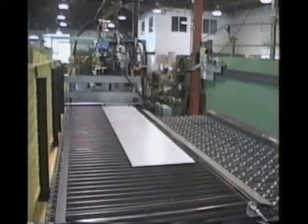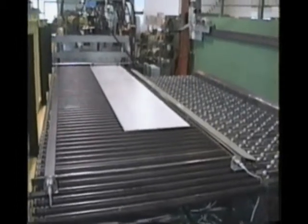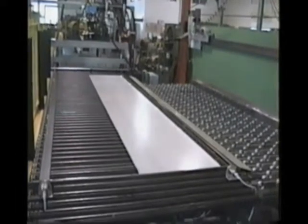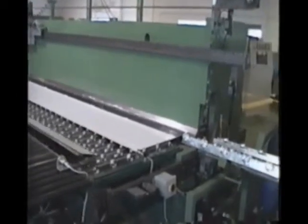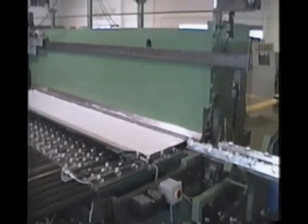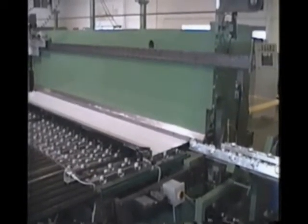As the parts are notched, punched, and cut to length, they are conveyed directly in line with the programmed final form press. They are positioned along the conveyor in groups of one to three parts based on their feed length and transferred directly onto the programmable feed form conveyor. The feed form conveyor consists of two front and back gauge units to feed and position the parts throughout the form cycle.